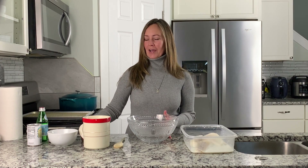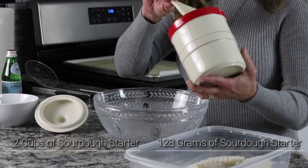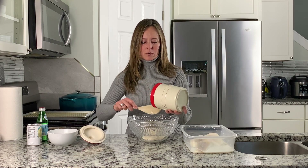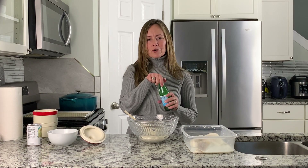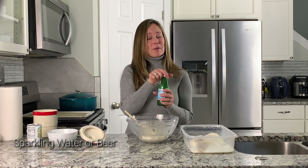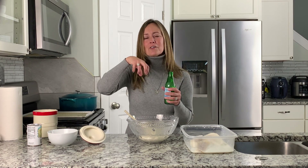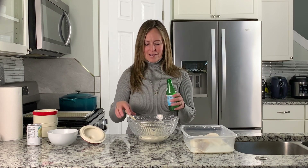You start by taking two cups of your sourdough starter. It can be fed or unfed, it doesn't matter — it can be straight out of the refrigerator. Put two cups into a bowl. This is quite thick today, so I'll probably need a little bit extra water. We are going to use sparkling water — some people use beer. Sparkling water will make the batter foam up a little bit and help create a crispier texture, creating little air pockets under the breading so you have that nice crispy looking breading on your fish.